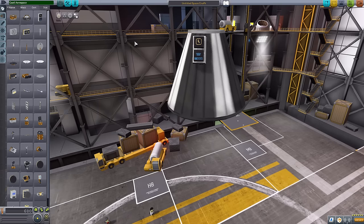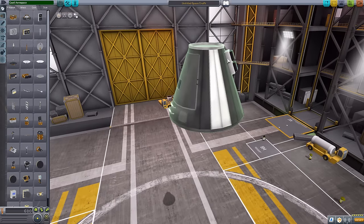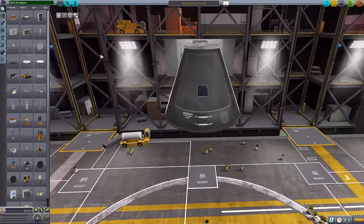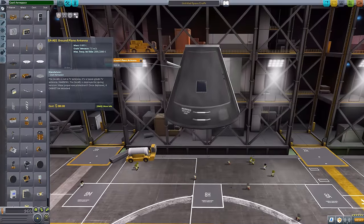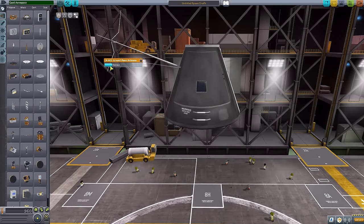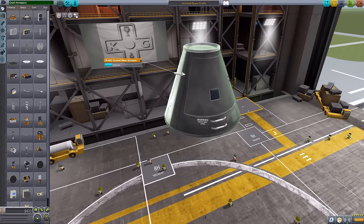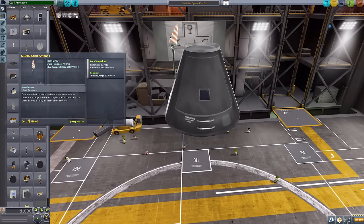The next part is the ground plane antenna — a data transmitter requiring 12 electric charge per packet. It does deploy with four prongs going off in each direction. A pretty cool little antenna. The next is the cone antenna, which does not have a retract animation and uses a similar electric charge per packet and data transmission rate. Then we have the Quetzal Omni antenna — again, no animation, similar data transmission rate and electric charge.